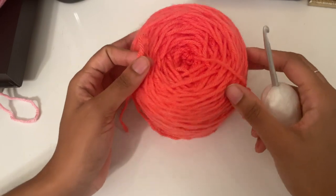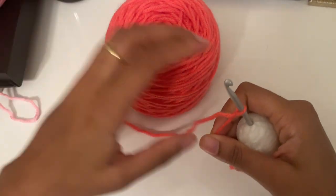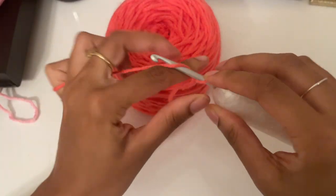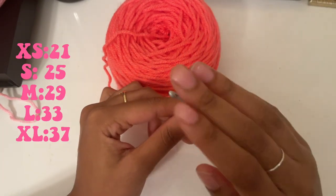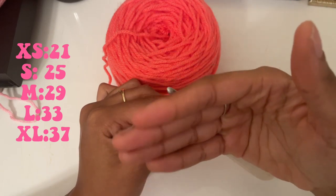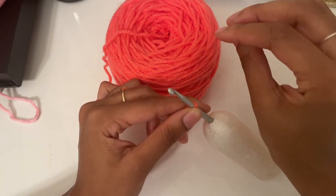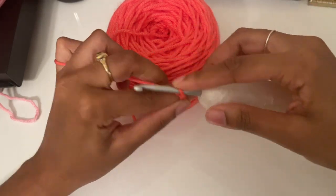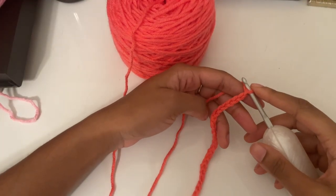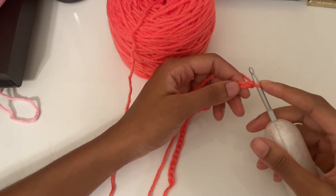With our first color we're going to make a slipknot and chain 29. I will put all the different chain amounts for the different sizes on the screen so you can know what chain amount you need for your size, but for a size medium we're chaining 29.